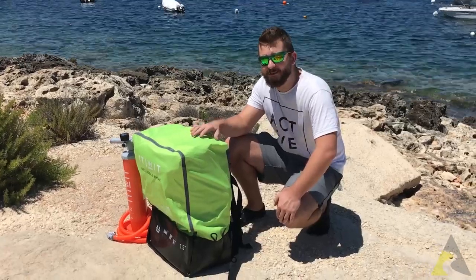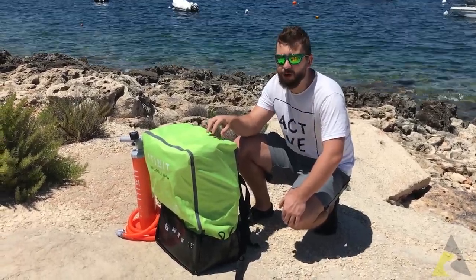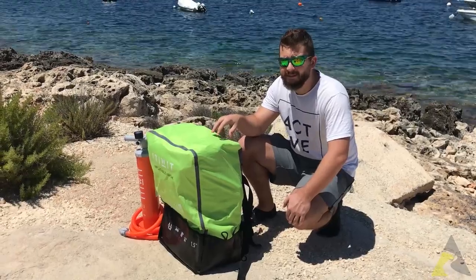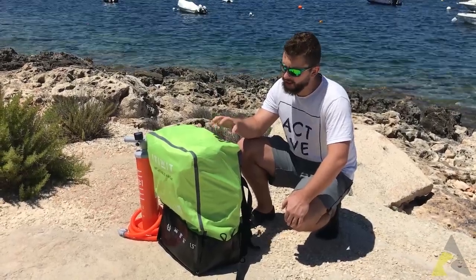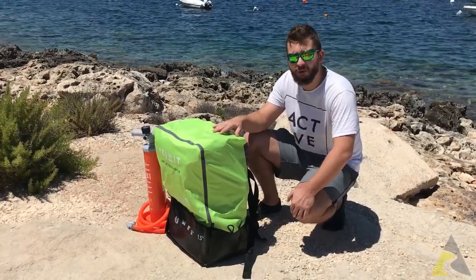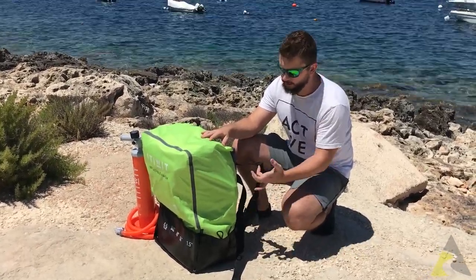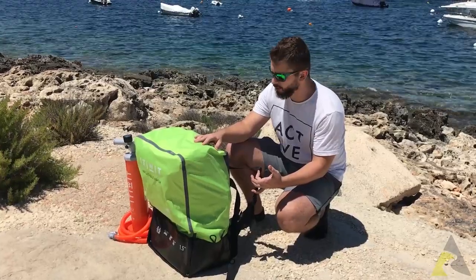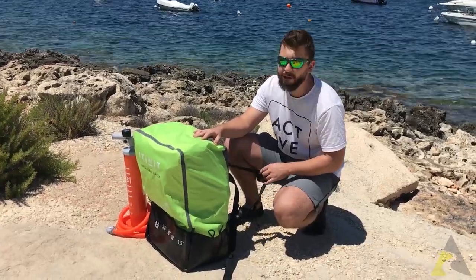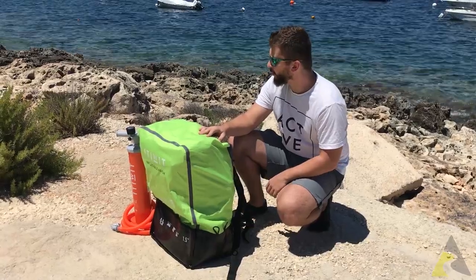Hi, I'm glad you could join us in another video from LiveRoad. Today we are doing unboxing and a gear review of the Itiwit two-man inflatable kayak. As you can see, it comes in a very nice bag which helps a lot with transportation. It has quite handy straps so you can throw it on your back, though they are not very comfortable but they do the job.